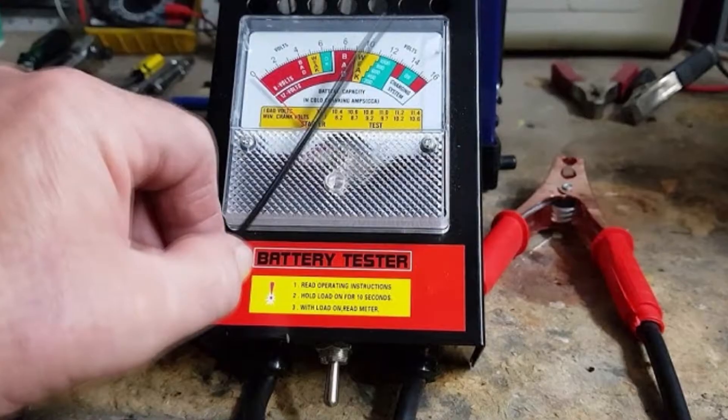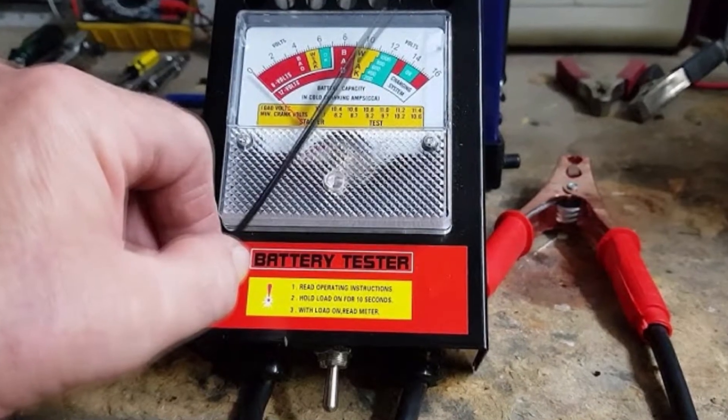Sometimes the AdvanceTrac warning can be caused by a voltage problem in your vehicle, and in this case it's much harder to find the actual reason. I would recommend starting with the battery — perform a load test to identify if the battery is okay and if it holds the voltage when given some load. There is a load tester available at any car parts shop, and you can even borrow it for free.